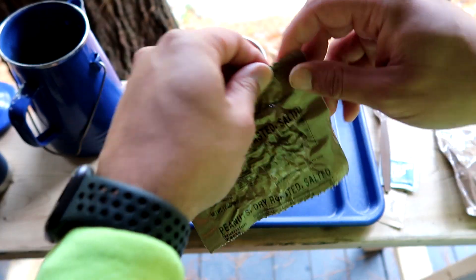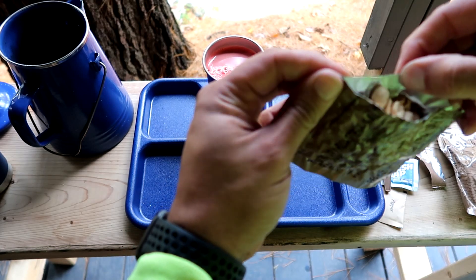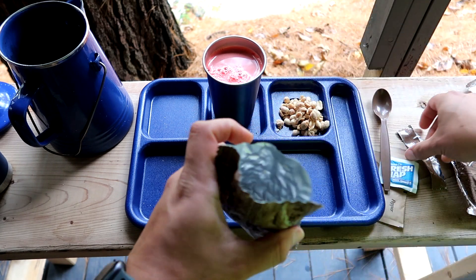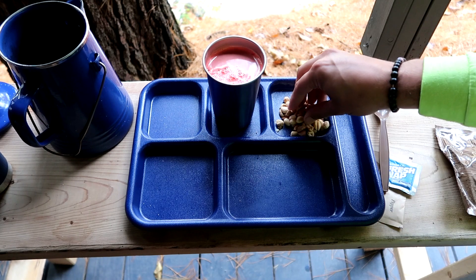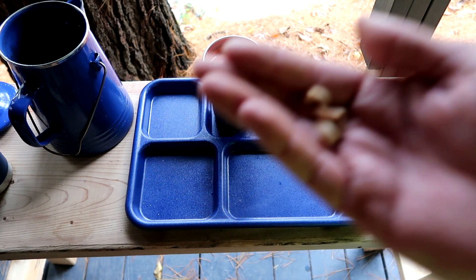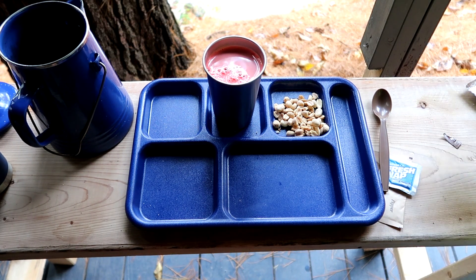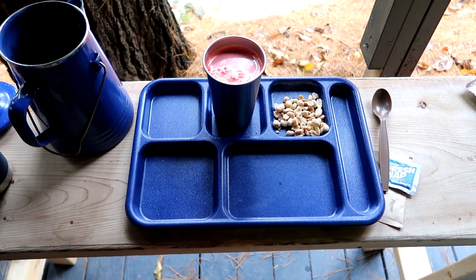Next we'll move on to our peanuts — check those out. This is fine. See how these are — let's see if these are good. Seem okay to me. Yep, this is fine. So very good. Not everything is bad — it was just our creamer apparently that wasn't good.